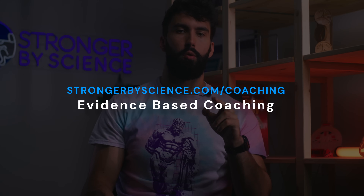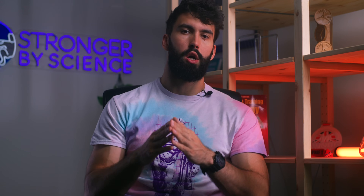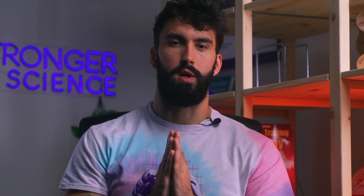If you'd like to consult a coach on your training, go to strongerbyscience.com/coaching. To receive bi-weekly free email updates on the latest research, go to strongerbyscience.com/newsletter. Until next time.